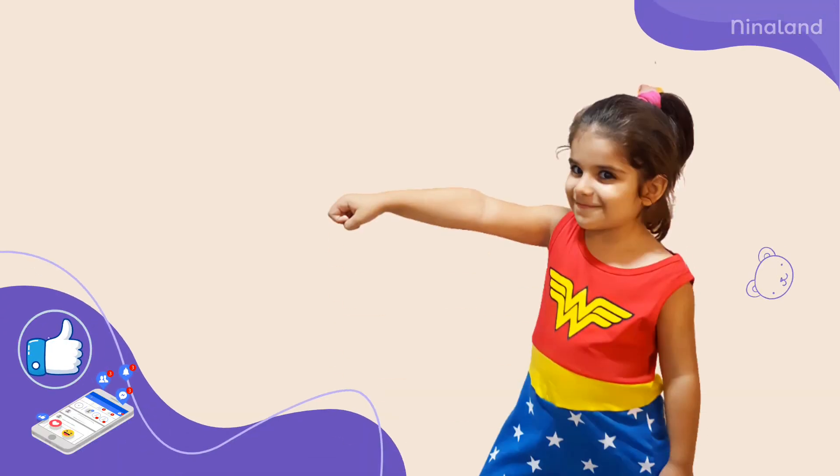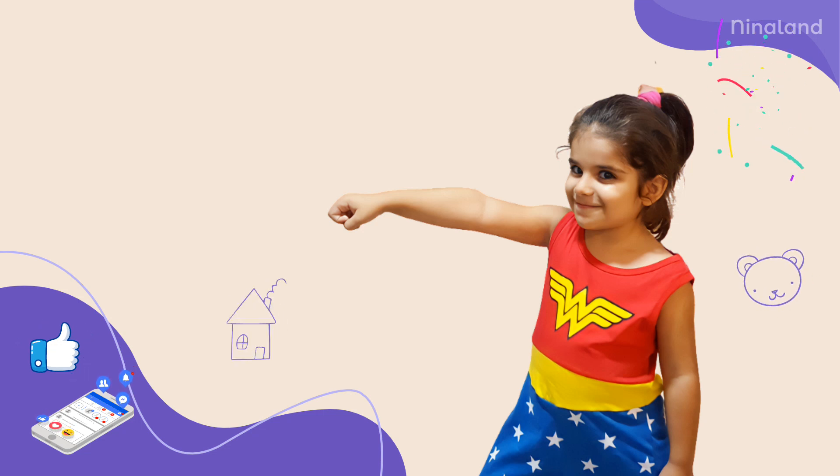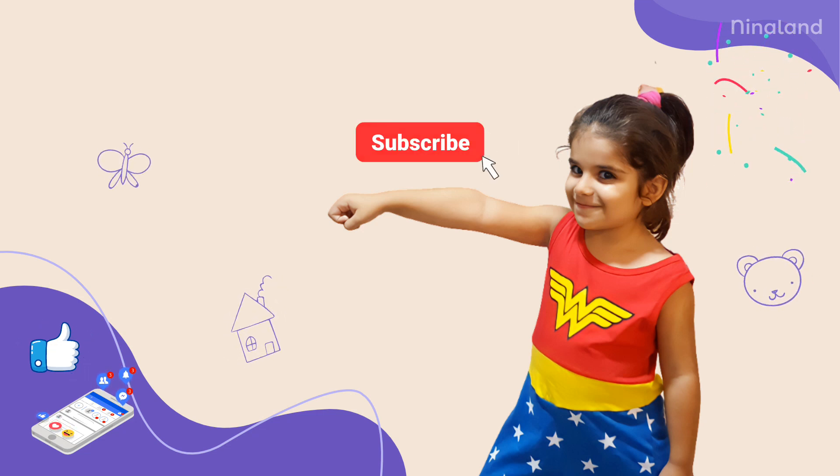Thank you for watching my video. Don't forget to like and share. You can also watch all the past and future videos by subscribing to my channel — Neenaland, the best YouTube channel for kids in the whole world.